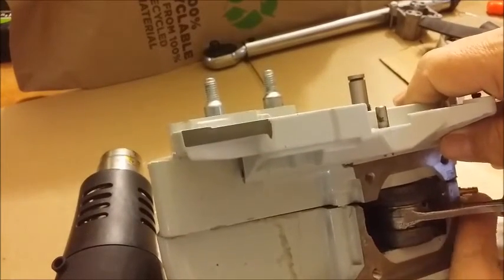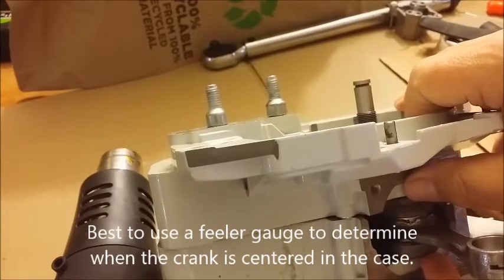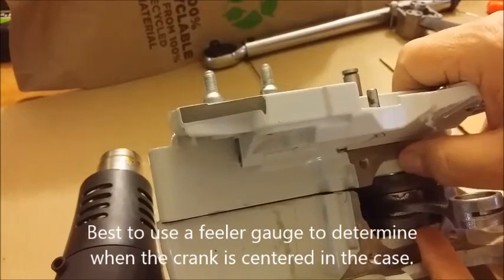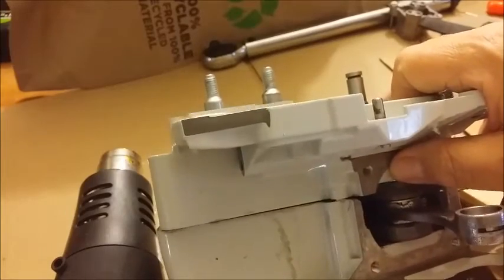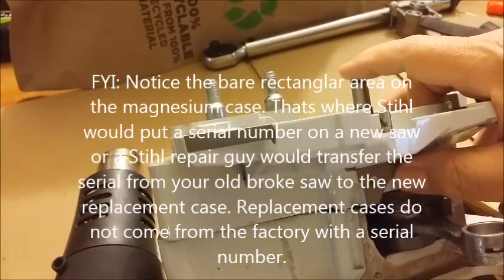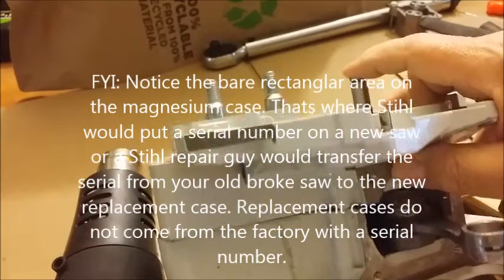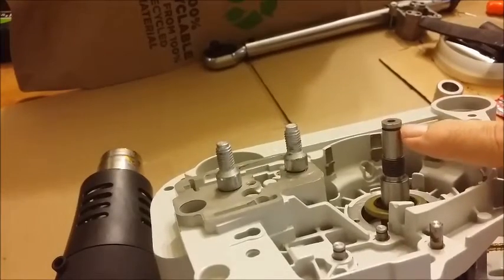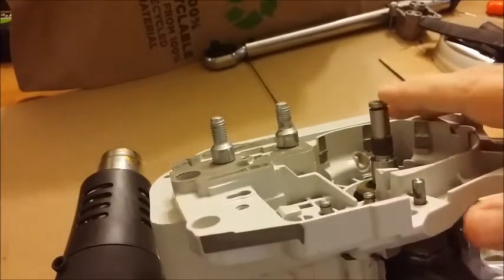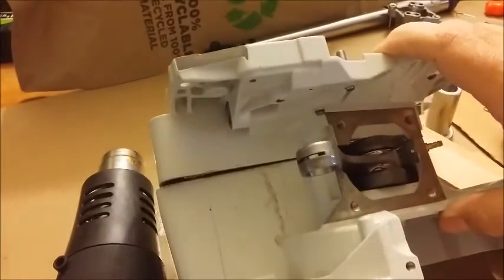Then you've got to center your crank. I'd use a feeler gauge to get it in the center. You could just tap either side. I'd use a plastic hammer because you don't want to damage — if you bend that little area, the clip won't go in there and your life won't be very happy at that point.